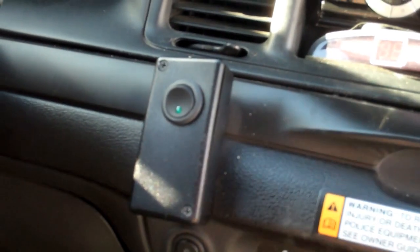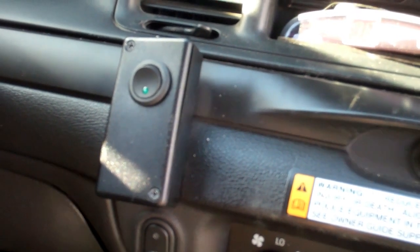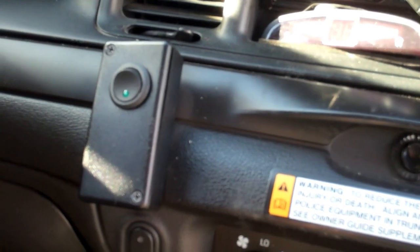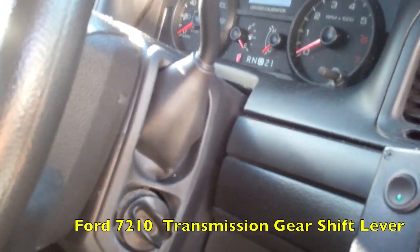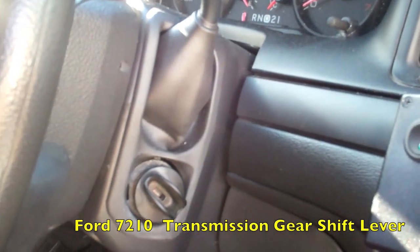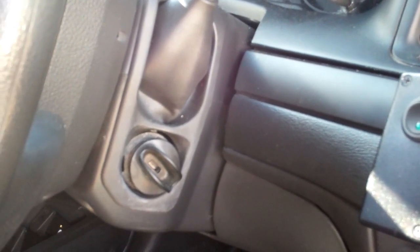This switch turns on the rectangular LED lights attached to the bumper. The lights in the front grill turn on whenever I turn on the high beams — I didn't put a separate switch for those. Turning to this piece, I've replaced it with the 2005 and up style, but I'll be honest — the older style was much better, much sturdier. I can see having to replace this thing every couple of years.